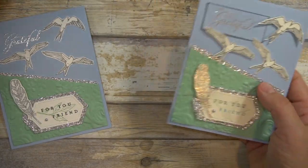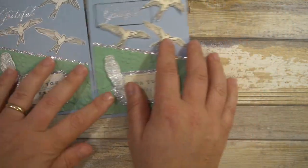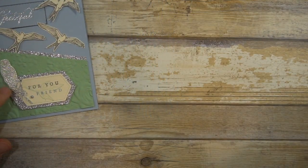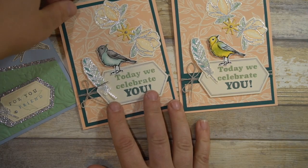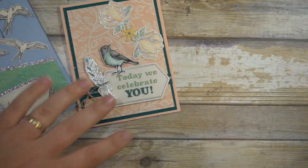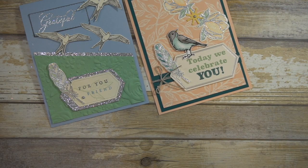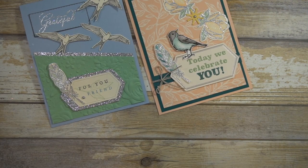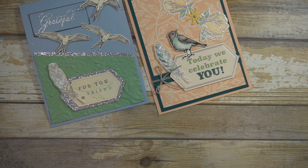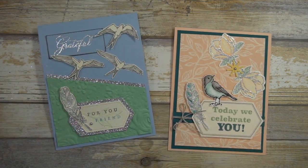What do you think of the difference? I think I like this new one better. Then we'll bring back in our original cards — here we have them all, the ones we did together. Thank you so much for watching. If you want to order any products, please email me at mewants3@gmail.com — I'd be happy to help you place an order. Happy stamping!